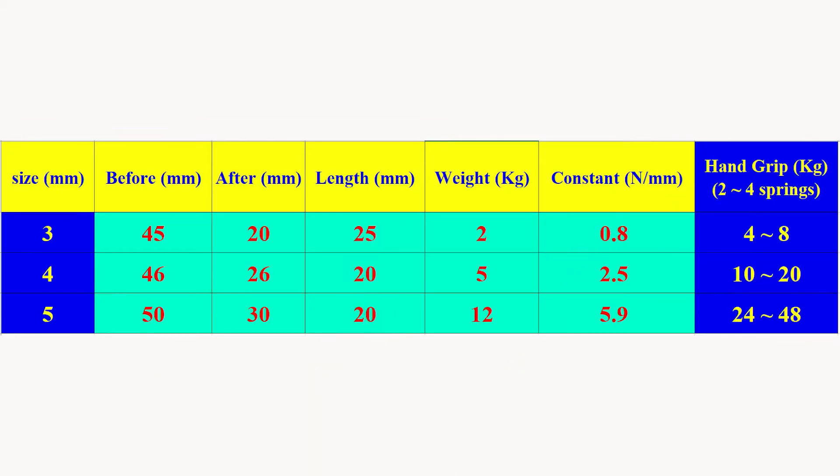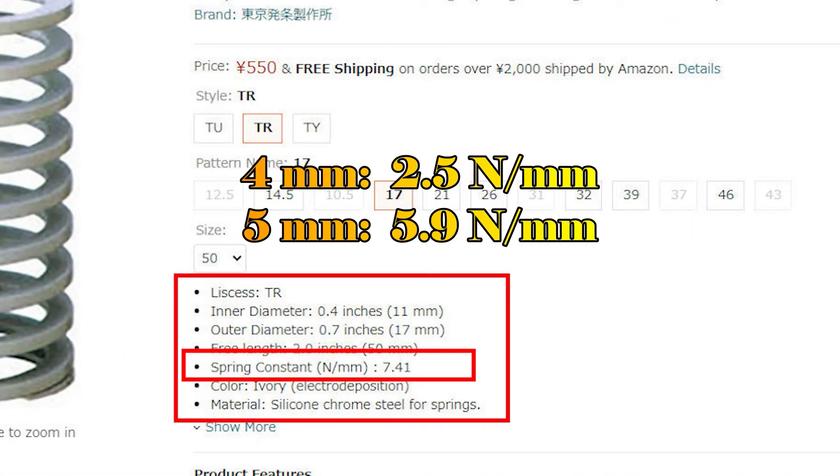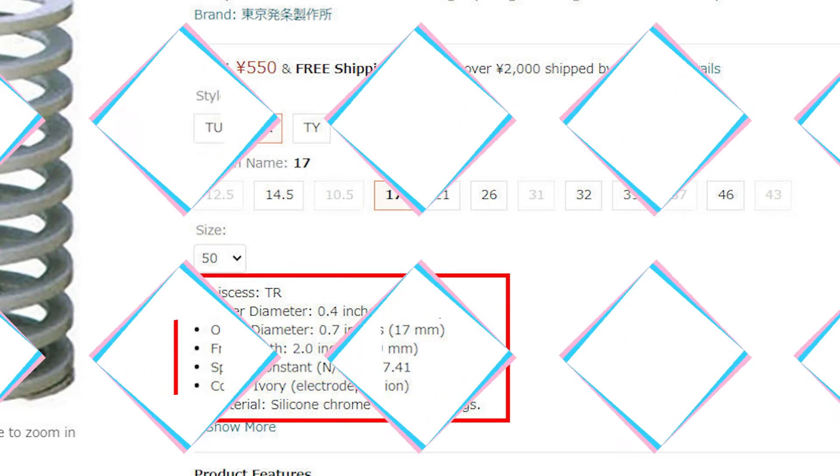This is the final result using 3, 4, and 5 mm springs. Compared with normal metal springs, it is not so bad.